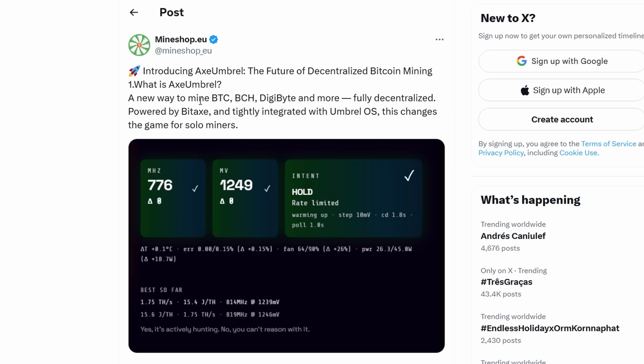Mineshop.eu really surprised us about two days ago, introducing Axe Umbral — the future of decentralized Bitcoin mining. What is Axe Umbral? A new way to mine Bitcoin, Bitcoin Cash, and Digibyte — all SHA-256 coins — and more. Fully decentralized, powered by BitAx, and tightly integrated with Umbral OS. This changes the game for solo miners.